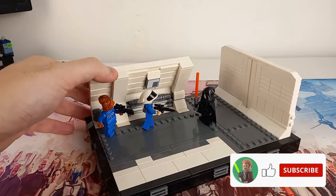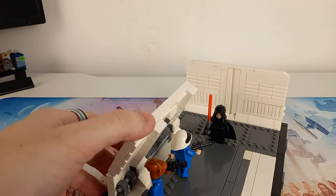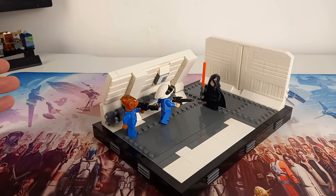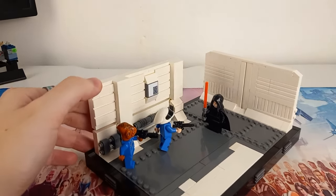I noticed so many details on this building that you'll be able to see if I straighten that wall. We do have another angled wall which, just like the Kenobi diorama that I think we only made about last week, does add a nice bit of detail to the build without it being too complex.